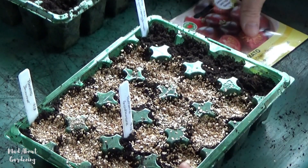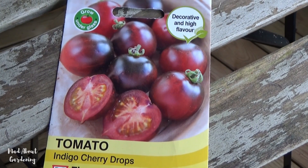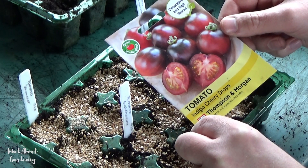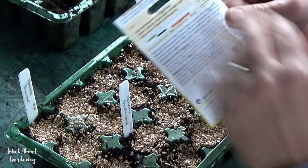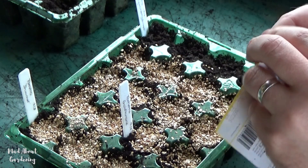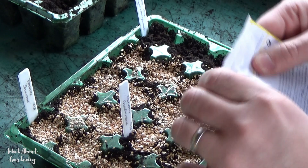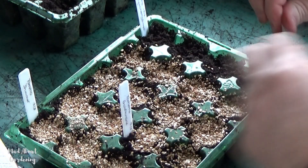The last new variety I'm going to do is one called Indigo Cherry Drops, and this one looks absolutely delicious with that very dark skin — almost like a plum red. Beautiful, very high in flavour, and it looks absolutely fantastic, so we're going to be really enjoying this one.